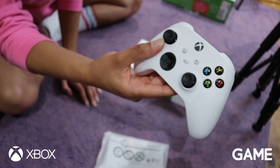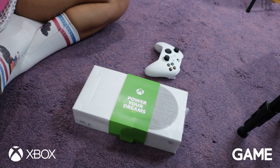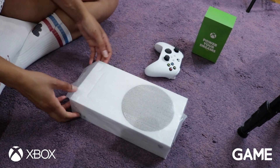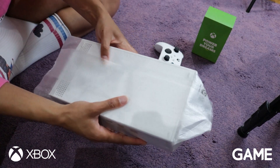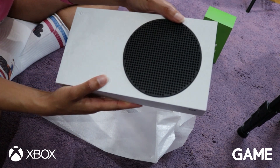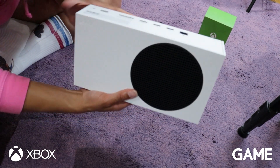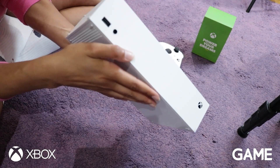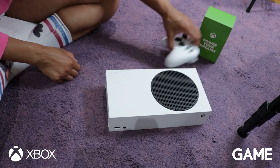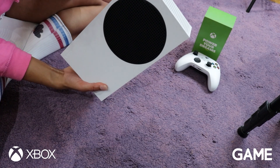Let's get a little bit of a look at the console itself. Oh, it's so cute! Look at it — so this is the Series S. It can stand like that, or it can lay down like so. It's very nice. It's small. Very small.